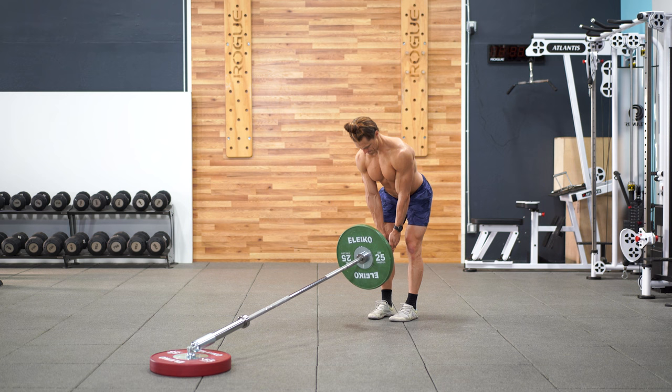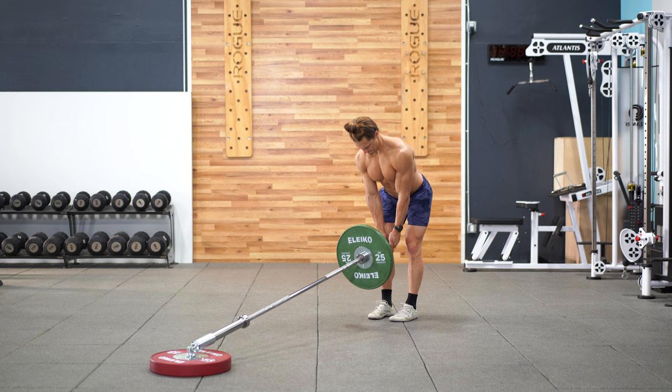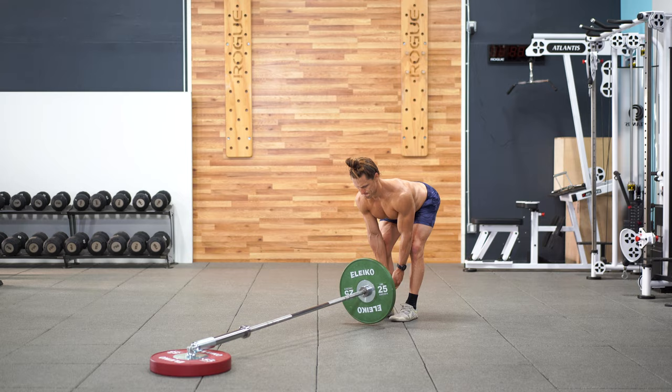For the Romanian deadlift, this exercise really has only one cue that matters: reach your hips back as far as you can. You'll feel an intense stretch on the hamstrings, and remember to keep your low back arched throughout the movement.